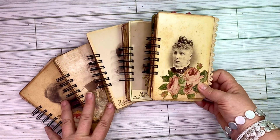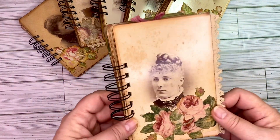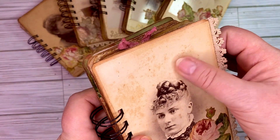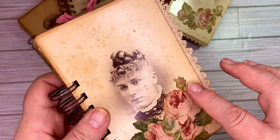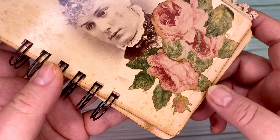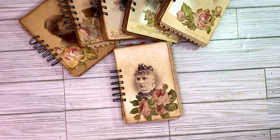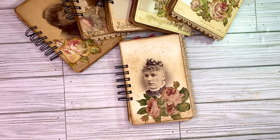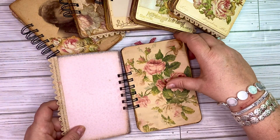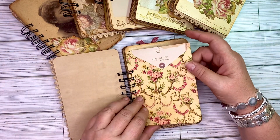They are all a little bit different but they all have some of the same elements. I'm going to start with number one. These are very old so you can see that they have some damage and that is part of the charm — it is not something that is perfect. I have used my Zetter machine to create these into journals. Each one of these has about 30 pages. Each one of these pages is coffee dyed.